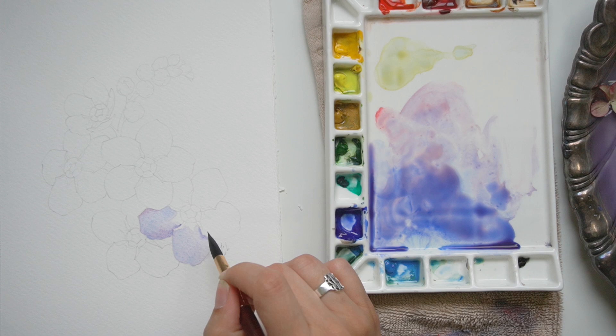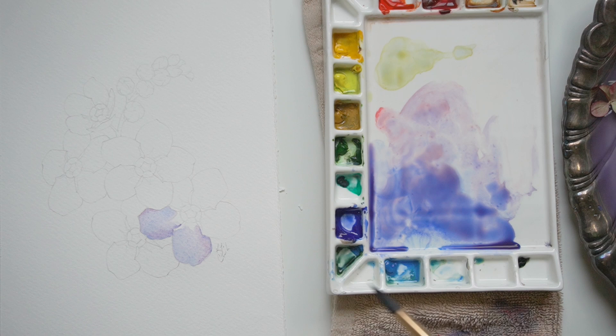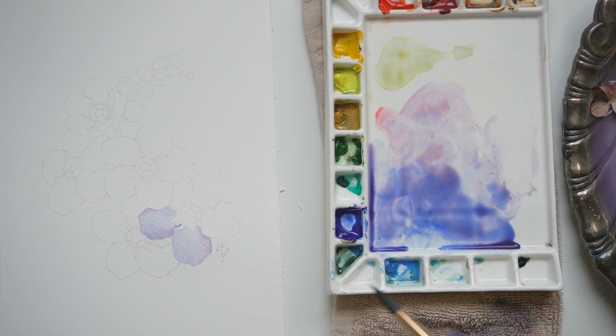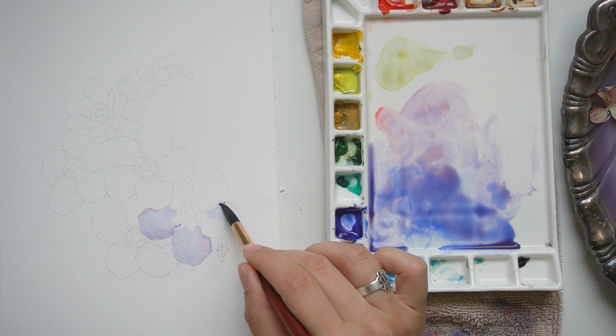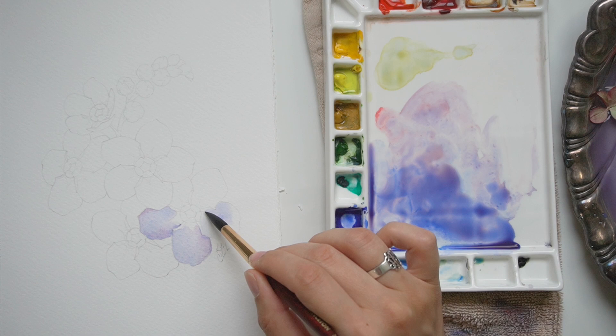I've already established where the shadows are going to be, figured out some of those problems, and made it — I don't want to say stupid-proof — but when I'm doing later passes I can kind of check out and be in therapy mode a little bit more. This is sped up, by the way. I'm able to just relax and work quickly and follow instinct a little bit more because the shadows are already mapped out for me.